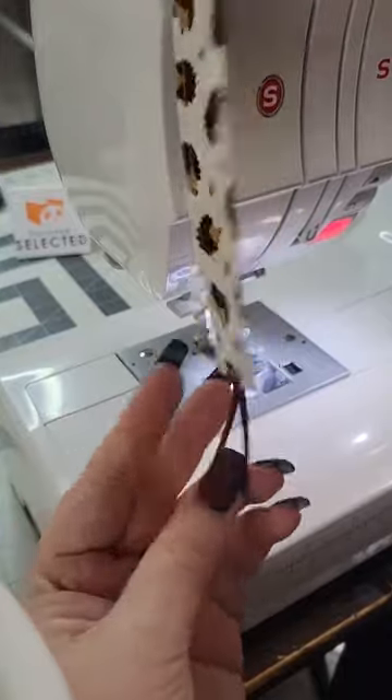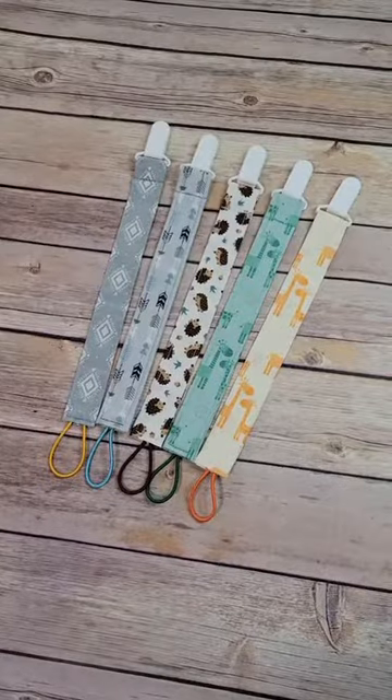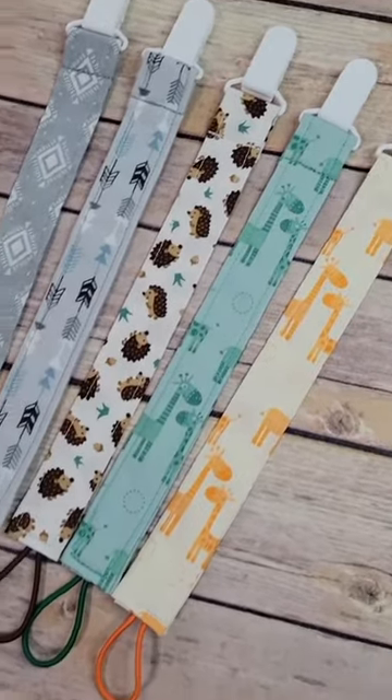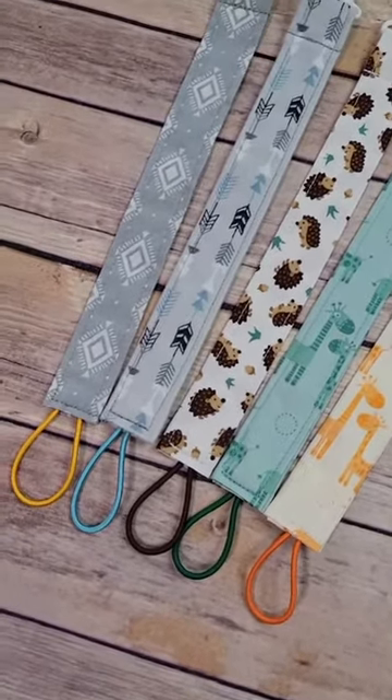I will have a link to PandaHall Selected in my bio so you can go grab some suspender clips if you need some. And I will have these pacifier clips posted on the website very shortly.